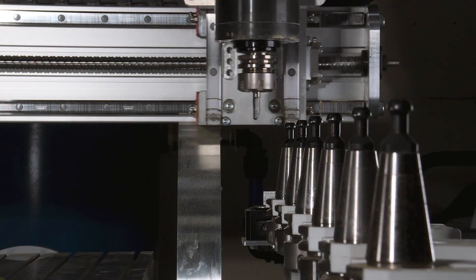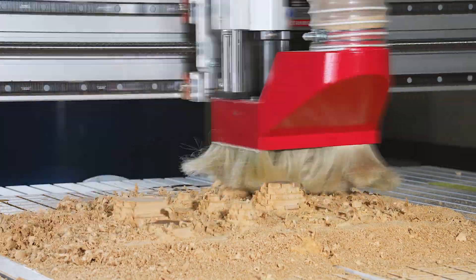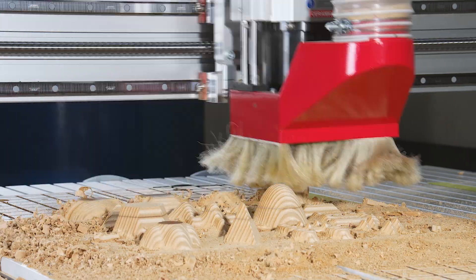My favourite aspect about the machine is actually the dust extraction. We used to have an open frame CNC here before and there was no means of getting the dust out — it would go everywhere. Especially with MDF, you know, it's carcinogenic, you don't really want to be breathing that in. It's great just to have a dust shoe that comes down automatically and sucks everything up.